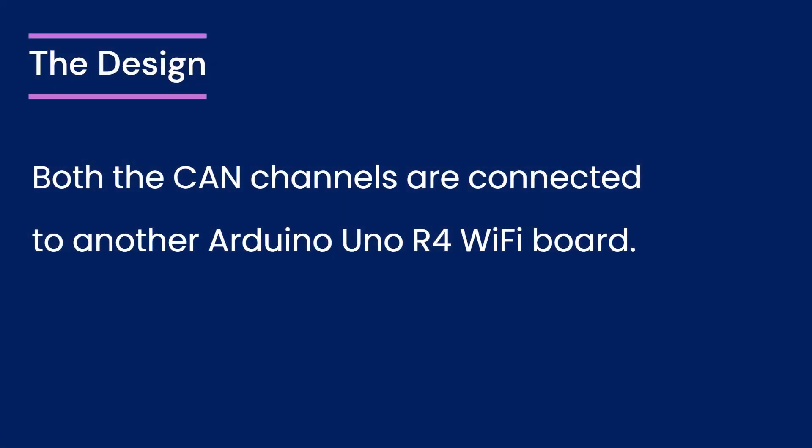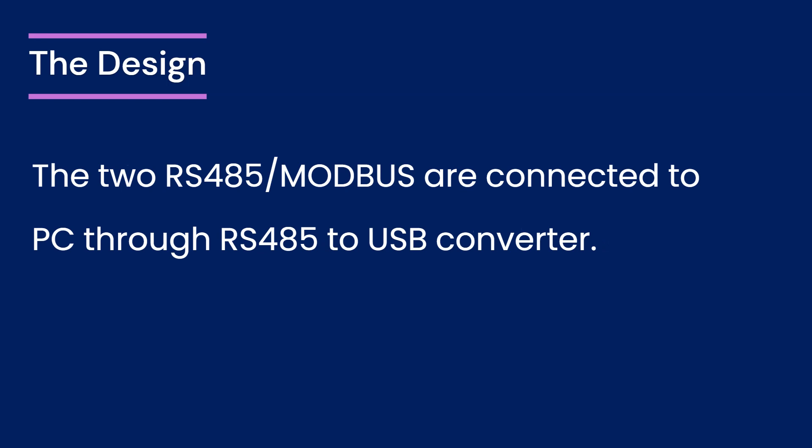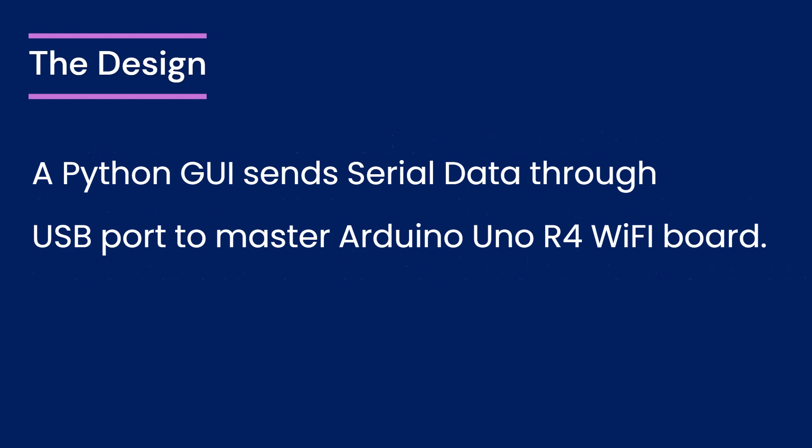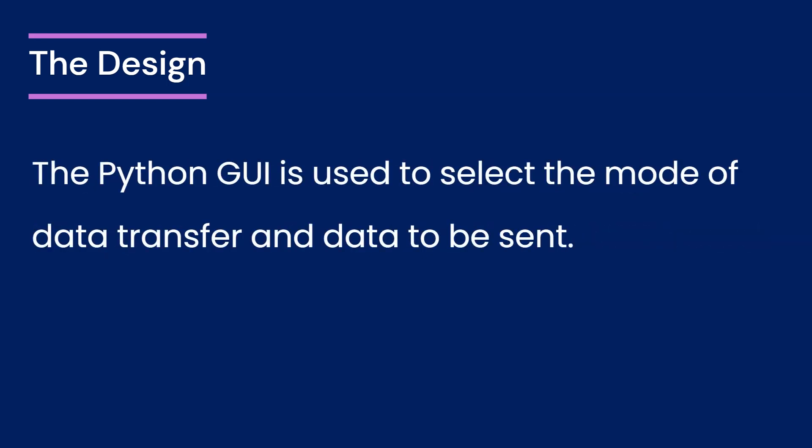The design includes two CAN channels, both connected to another Arduino Uno R4 Wi-Fi board, exemplifying how two Arduino boards can communicate with each other over CAN and offering insights into multiboard communication systems. The RS-485/Modbus channels are connected to a PC using an RS-485 to USB converter, enabling direct communication between the Arduino-based system and the PC. Two separate Modbus slave emulators interact with the RS-485 modules connected to the master Arduino Uno R4 Wi-Fi board. A critical component is the Python GUI, which sends serial data through the USB port to the master Arduino Uno R4 Wi-Fi board, acting as an interface for controlling and monitoring the system.